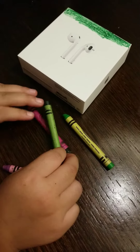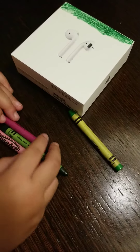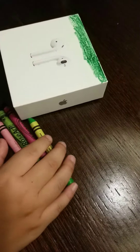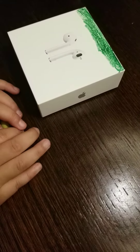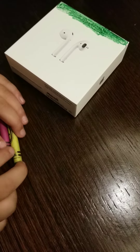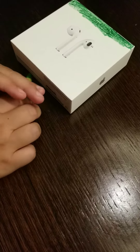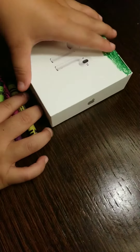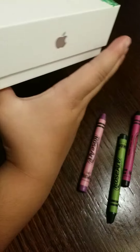Hey guys, my name is Jaylene, and I already started on this box. If you want to see part one, you have to go to my brother's and dad's YouTube channel. You're going to see Jaylene part one making a project about this. If you don't know what it is, let me show you what it is.